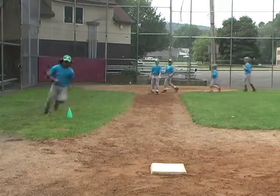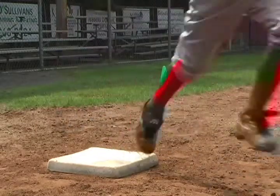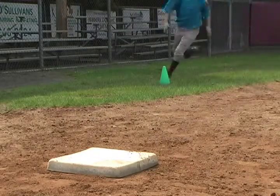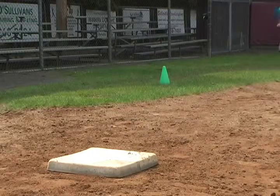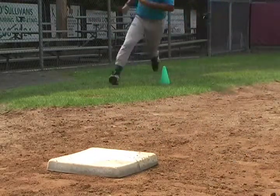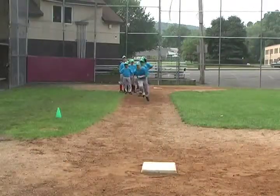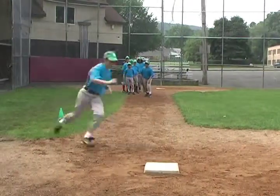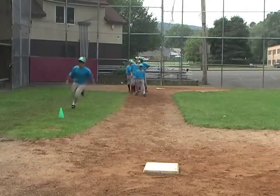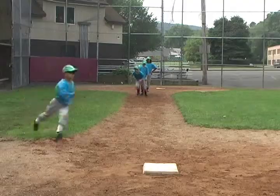Have players touch the base on the inside corner to create the best angle for continuing on to second base. If runners run in a straight line on a ball hit to the outfield — like they would if trying to beat out an infield single — they are not putting themselves in the best position for the double. Even if their intention is to stay at first base, taking the loop path allows players to round the base in case there's an errant throw.